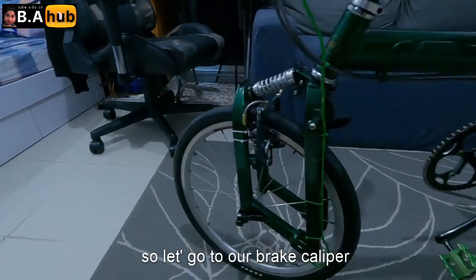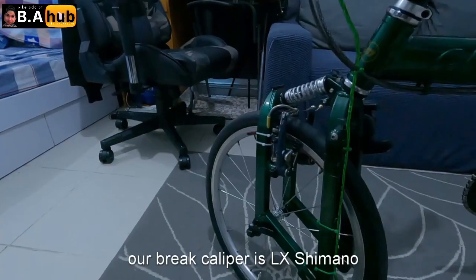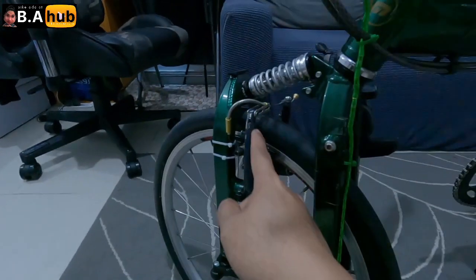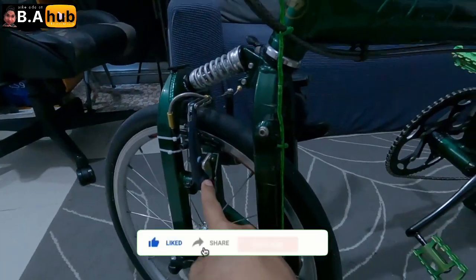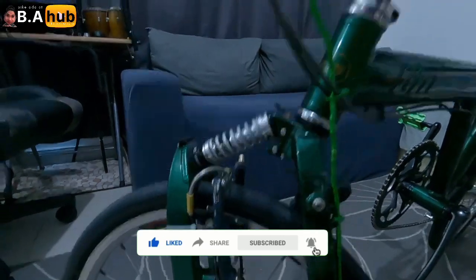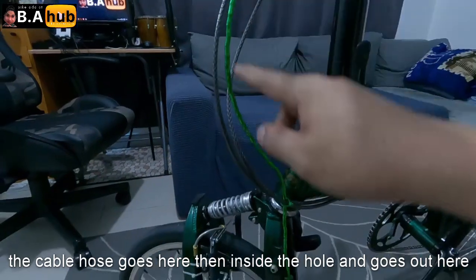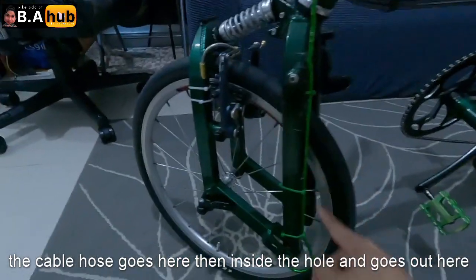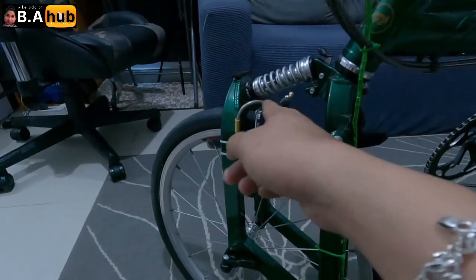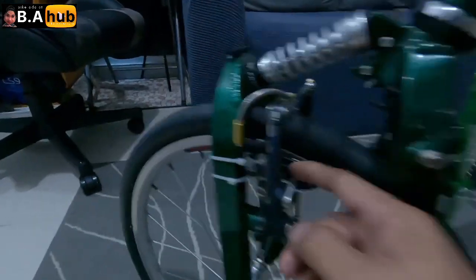Punta tayo sa mga brakes natin, mga caliper. Ang brake natin is LX — LX Shimano to. Tapos yung cable ng kwan, papasok dito — pag birdie papasok dito, tapos may butas dito, lalabas doon. May ladies strap ang kwan para hindi tatama, kasi nag-extender ako.